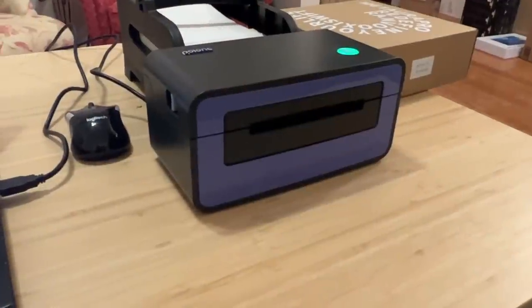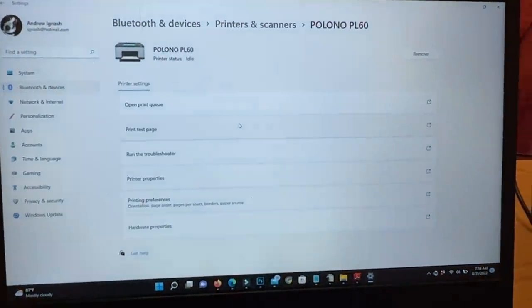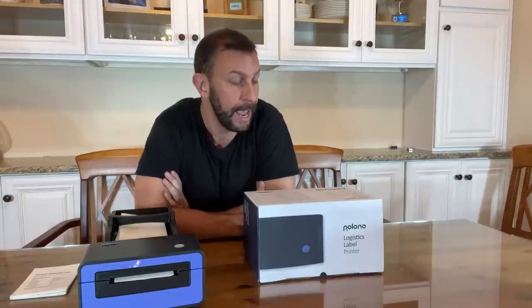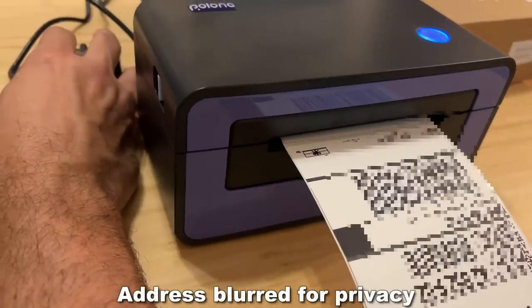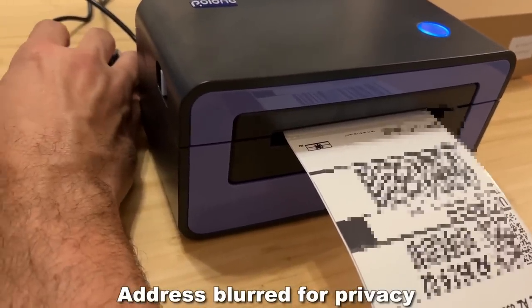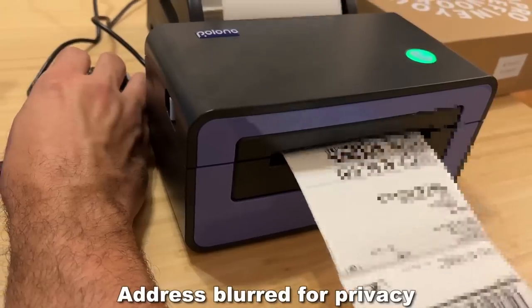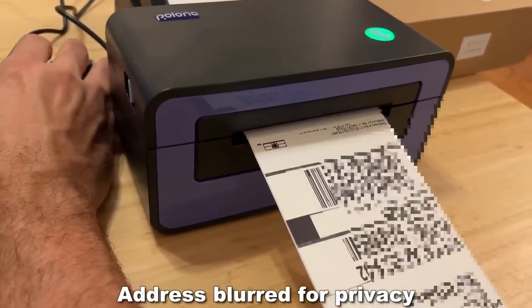Whether it's Windows or Mac, it's got a USB-A connection. It also has a USB-C connection — whatever works for you. The lightweight printer only weighs three pounds, and this supports standard label sizes, so you're never going to be messing with cutting and crimping and things of the sort. I picked it up and I absolutely love it. All I have to do is plug it in and select the printer. It's the PL-60. Polono is doing great things here.